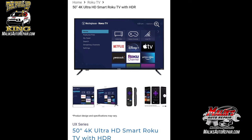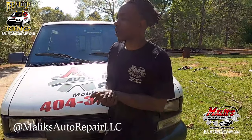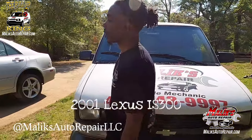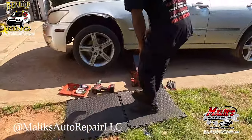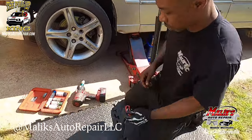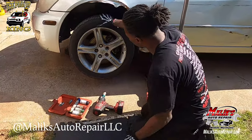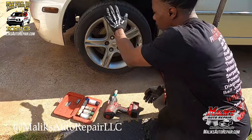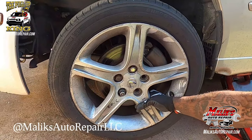Alright, what's going on — Leeks Auto Repair, back with another video. We got a 2001 Lexus IS 300. Let me show you what's going on. We jacked up the car and the wheel bearings are bad.